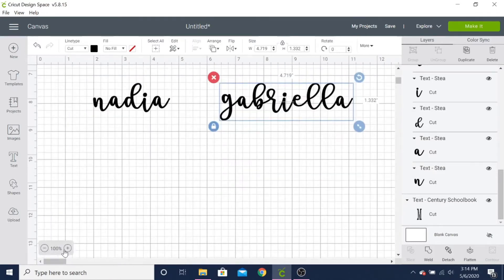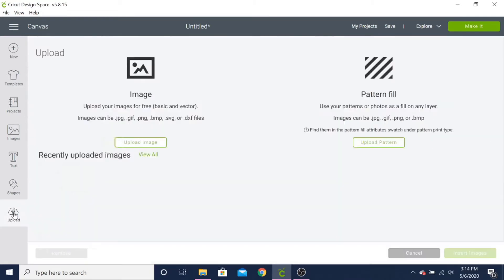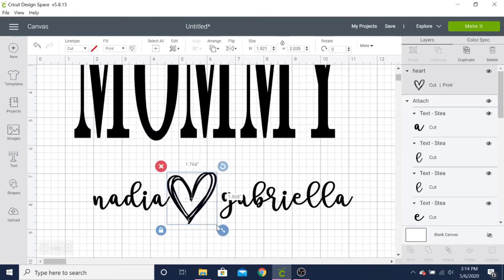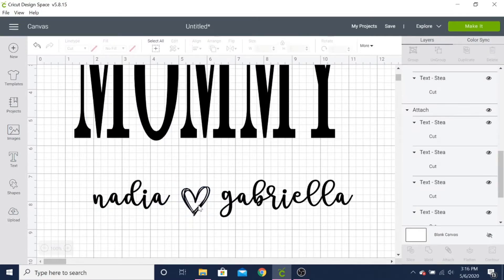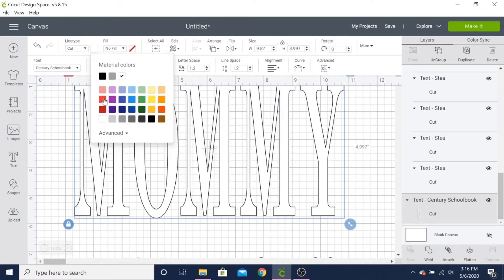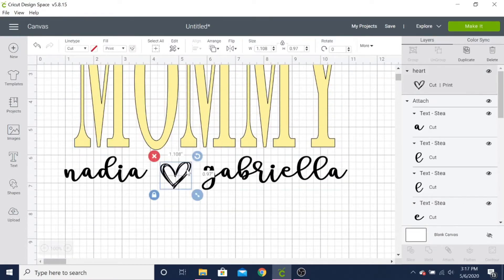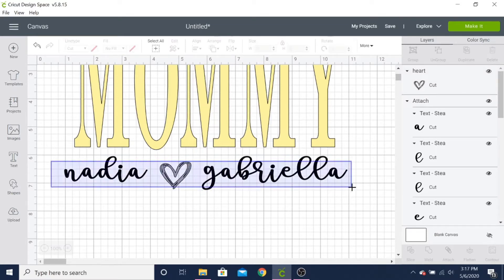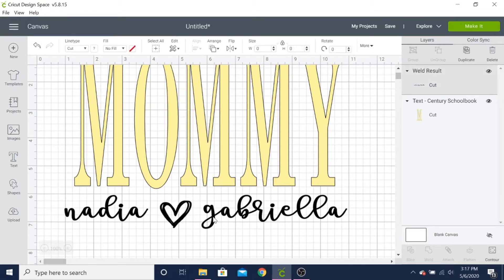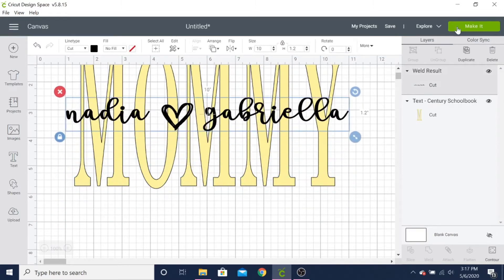As a finishing touch, I remembered I had a leftover heart from another project that would fit perfectly on this sign, so I added it to my decal between mine and my sister's name. I changed the color of 'mommy' just to get the full effect of what the decal would look like on the frame — I wanted 'mommy' lighter than the names. I didn't choose white because I don't like looking at white against the white background of Cricut Design Space. After that my decal was all ready, so I sent it to my Cricut machine.